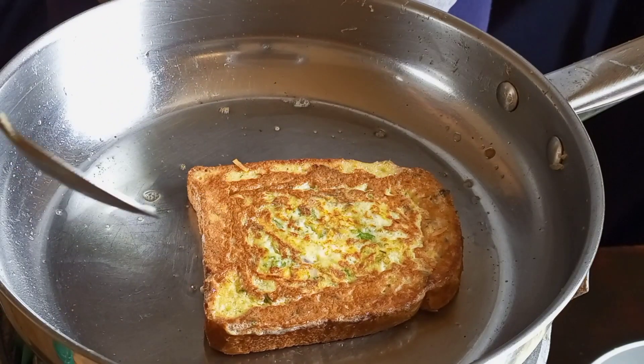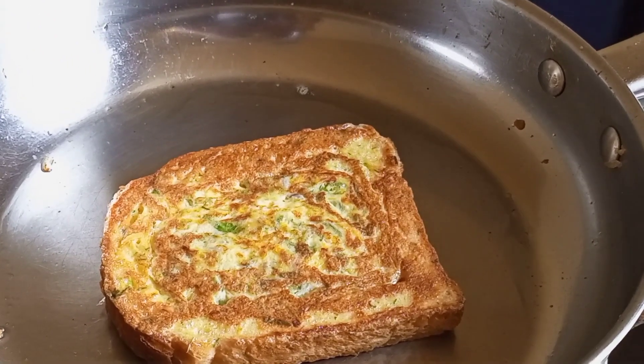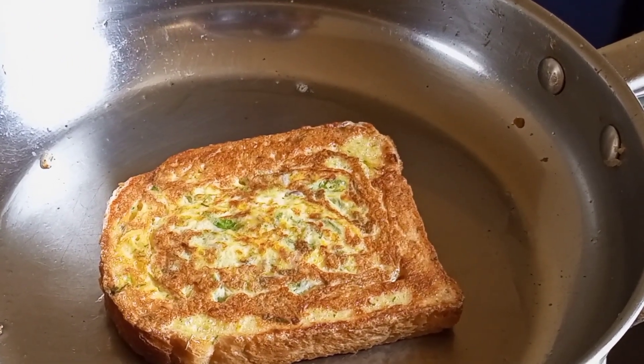It's very soft and all the eggs on the inside are cooked. After one minute, remove the toast from the pan and repeat the process.